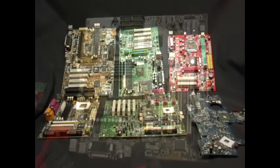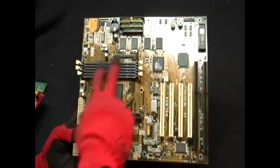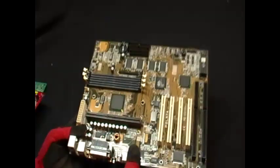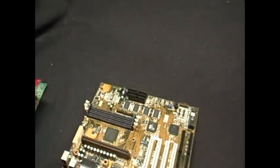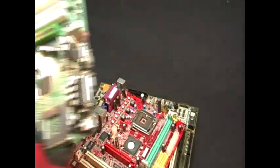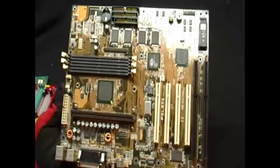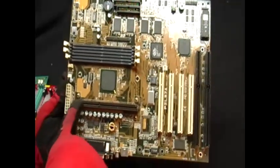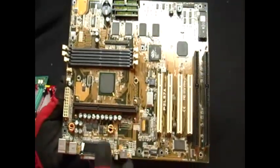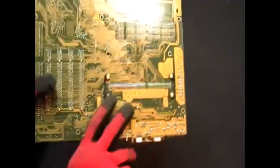Now on this motherboard, see if you can find the socket for the CPU. This is a red board and you can see the socket is there for the CPU. As well as this one, there is the socket. Can you find it on this one? You give up — it's right here. This socket is two inches or larger.